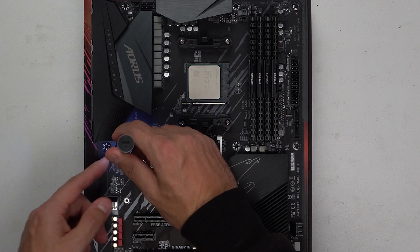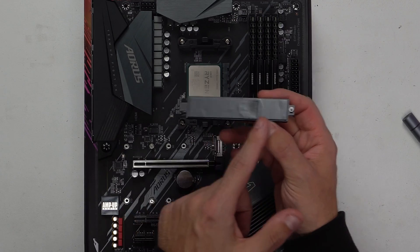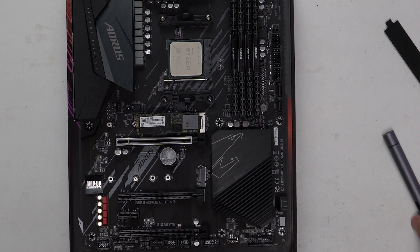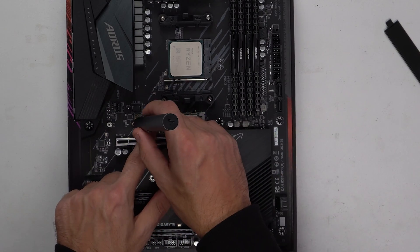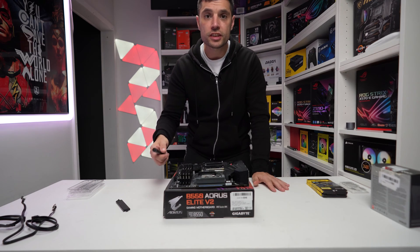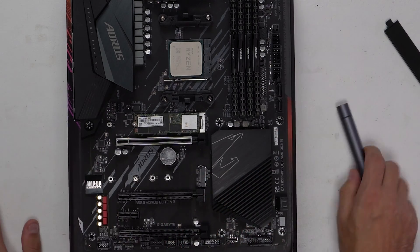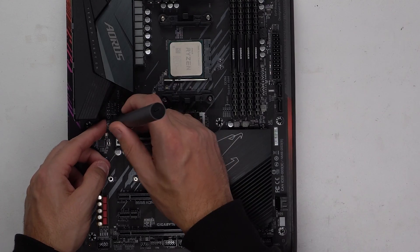Moving on to the SSD — we want to remove this little heat sink here. As it's been previously used, there's no cover on the back. We can take our 1TB Intel 660, pop it in at a 25-degree angle, and you can see it sits nicely on the standoff. We take the tiniest screw you've ever seen and use this electric screwdriver — this is the WowStick 1F, purchased from Amazon. I'll leave a link in the description. It has a cool little light and is fully electric, taking about half an hour to charge via USB. We can then place the heat sink back on top and return the screw.